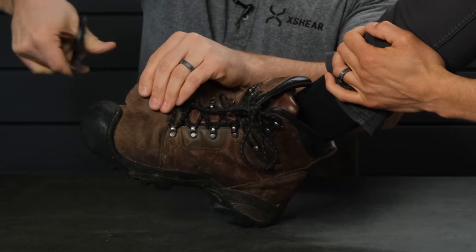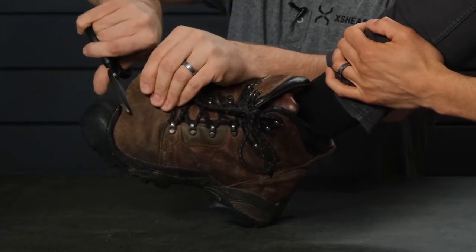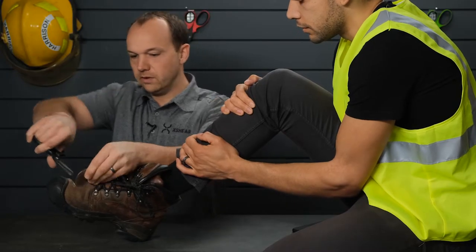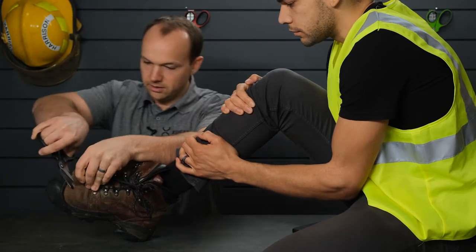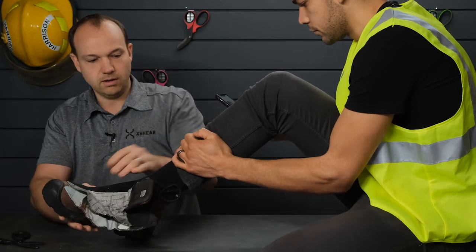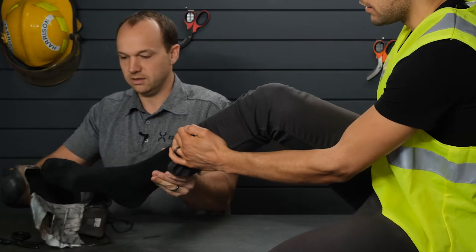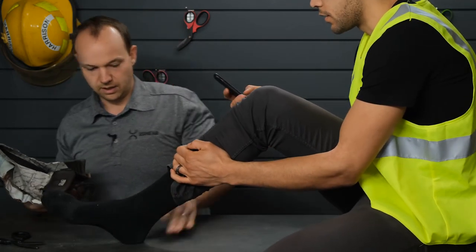So we've got that pretty much opened up. You can make little precise snips if you need to — even through very thick, very heavy material like you see here. We've got his foot pretty much completely cut out. It makes it really easy for an injury like this to just get right out of a boot.